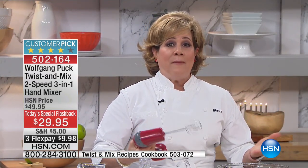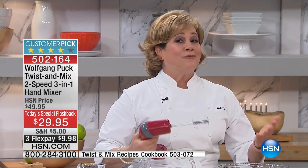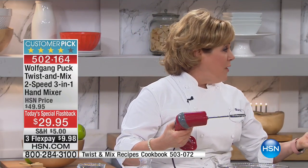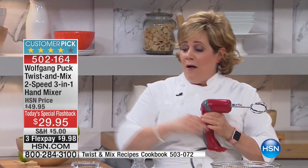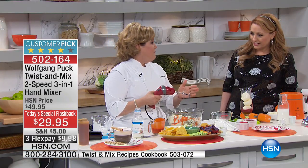Even if you have a larger family, if you're just mixing up one cake mix or just making mashed potatoes, do you really need the big old stand mixer? Do you really want to lug it out and then clean all those parts? It was made in this small vessel — even the vessel you're going to serve it in — and it has enough power.